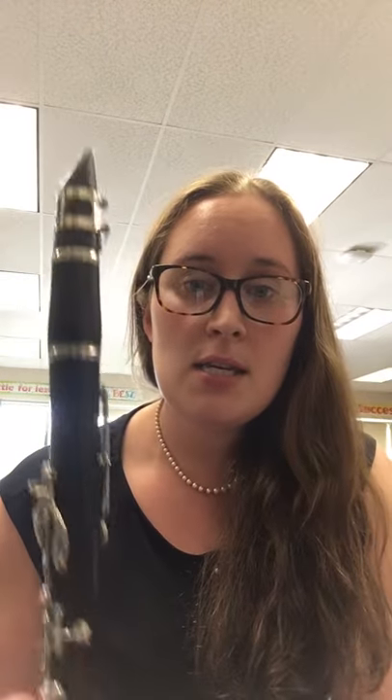And finally, you're ready for your third note, and then you'll be able to play your first song, which is exciting. So your third note on the clarinet is an E.